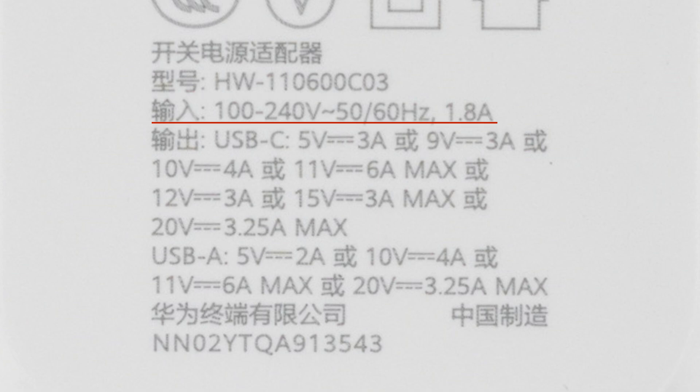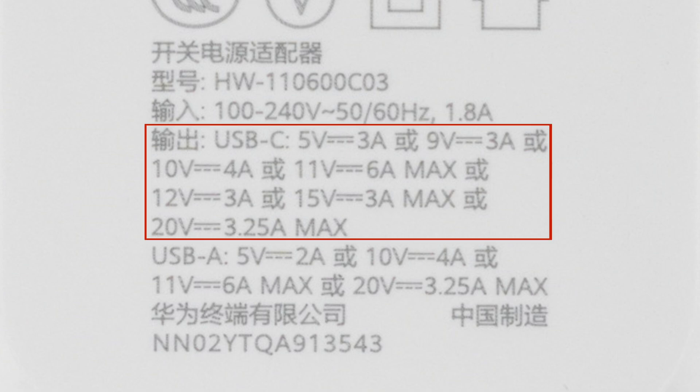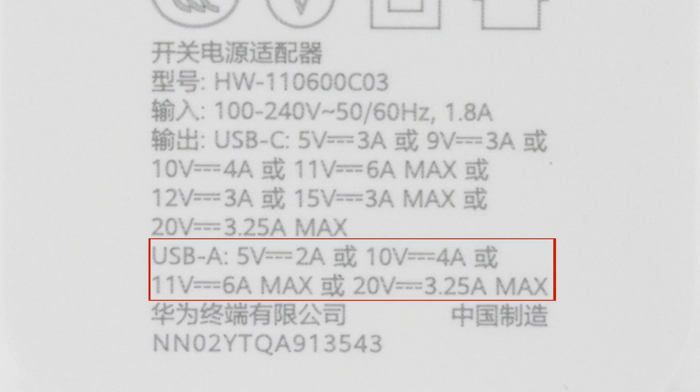It supports input of 100 to 240V, 50 or 60Hz, 1.8A. The USB-C port supports output of 5V 3A, 9V 3A, 10V 4A, 11V 6A, 12V 3A, 15V 3A, and 20V 3.25A max. The USB-A port supports output of 5V 2A, 10V 4A, 11V 6A, and 20V 3.25A max.